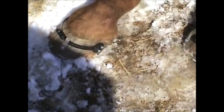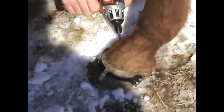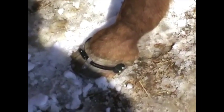Two more screws and we'll be done. I wish I would have videoed that miniature that I did — that I just came from.